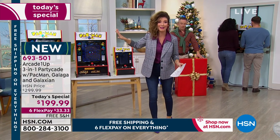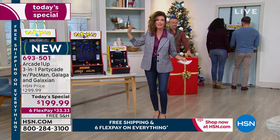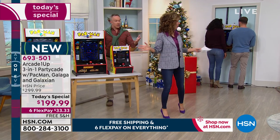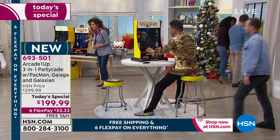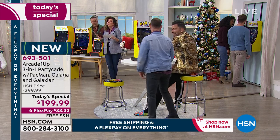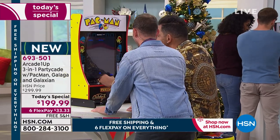My nephews love video games but I can't figure out how to play a single one of their games. They're like, Auntie Sarah, you don't even know how to use the joystick! But this is one that we can all play — all generations. You get three different games, and because you can mount it three different ways, everyone can have a place for their Pac-Man game anywhere in their home.